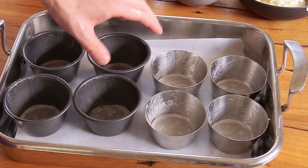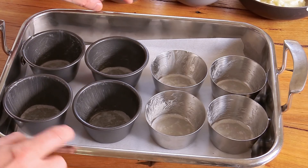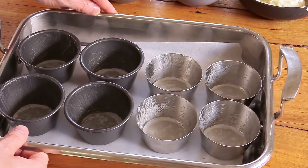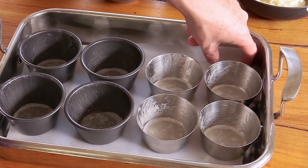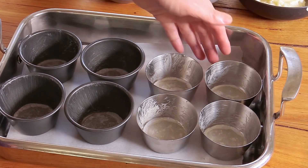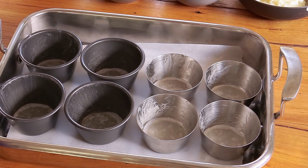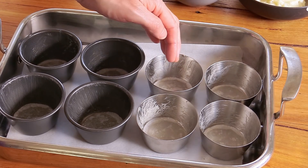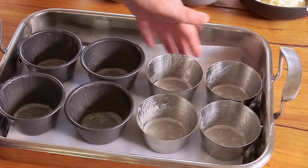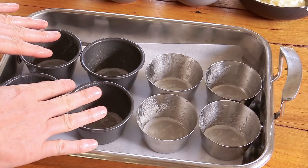All dariole molds are now coated with butter and fitted with parchment paper. I'm using a roasting pan for the bain-marie — a bath of hot water to poach the cream. Place a piece of parchment paper at the bottom of the roasting pan to prevent water bubbles from splashing up into your dish. We'll pour the boiling water in later, but first let's talk about the custard mixture.